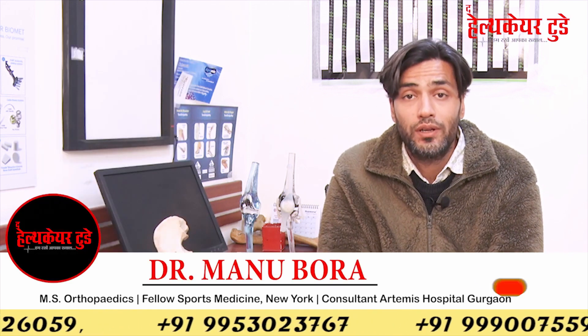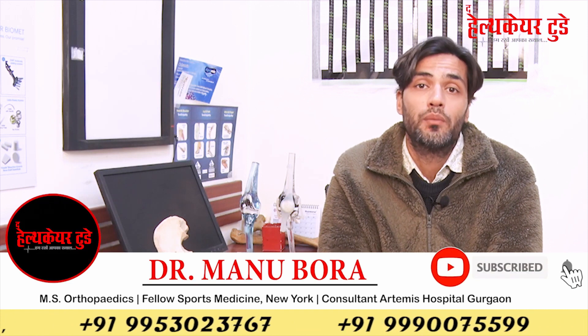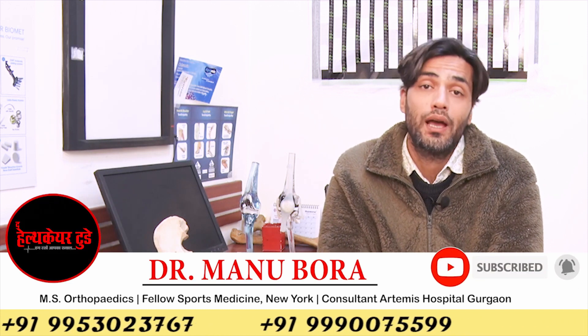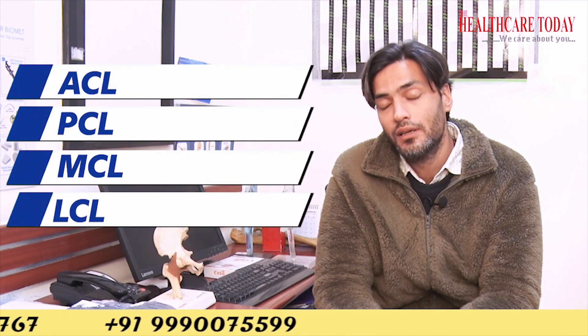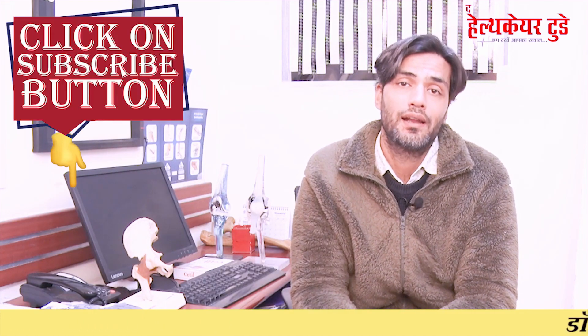If you feel that you have a multi-ligamentous knee injury, or your MRI is showing an ACL, PCL, MCL, and LCL tear, you can WhatsApp your MRI and we will be happy to help you out. If you like our videos, please subscribe to the channel and like the video.